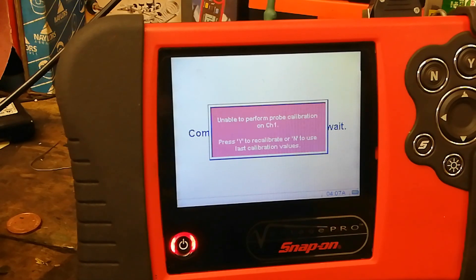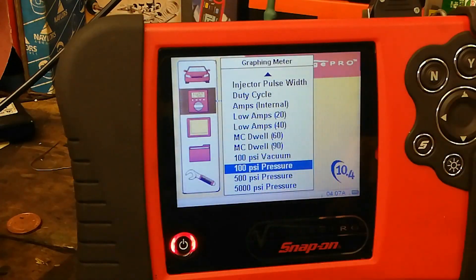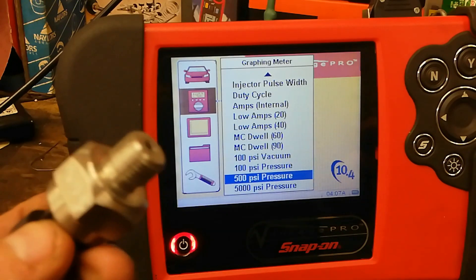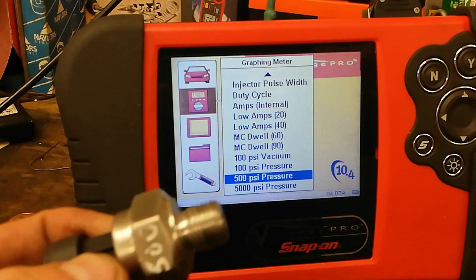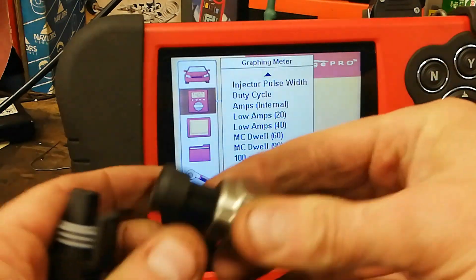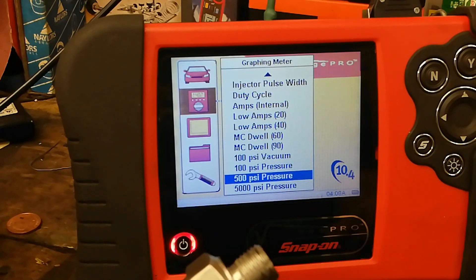It will calibrate on the other options - the options we have are 100, 500, and 5000. I do have a 500 PSI transducer so we'll change that over to the 500, but unfortunately the fitting is bigger than the other ones.